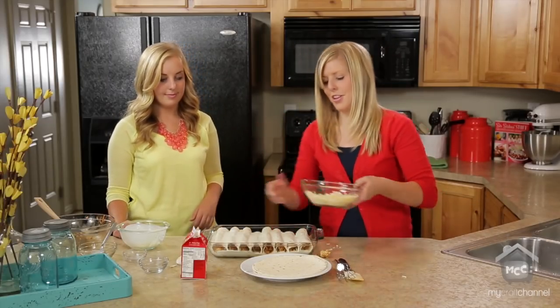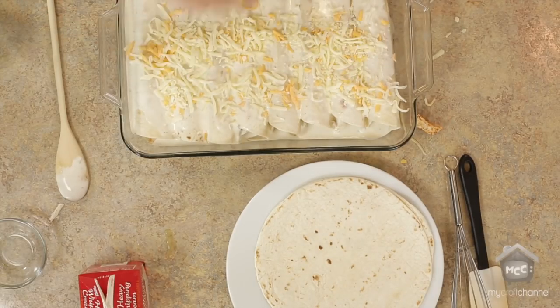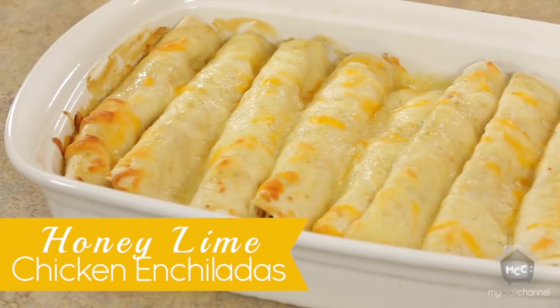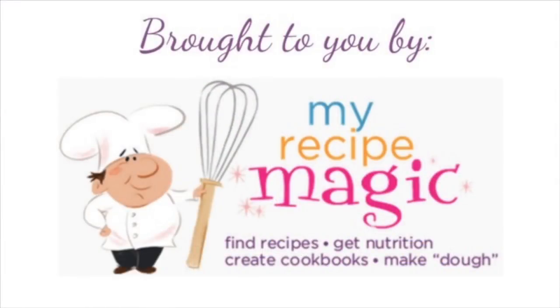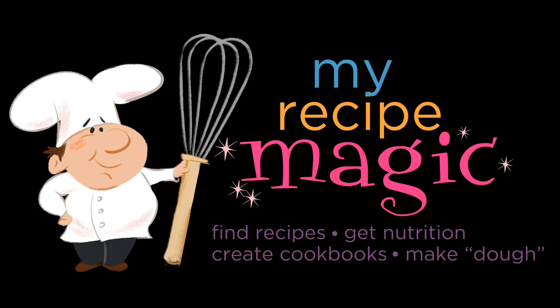With the rest of our cheese, we're just going to put it on top. We have one already made so you can see what it looks like. These enchiladas will cook at 350 degrees for about half an hour, or until the cheese is melted and a little bit brown. Thanks for watching us today, and hopefully we'll see you back again at SixSisterStuff.com. We'll see you next time.